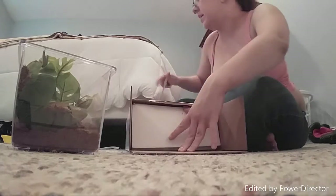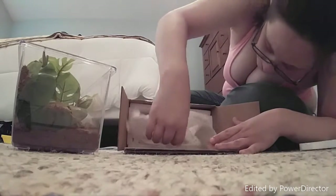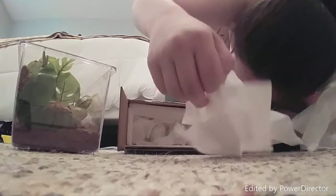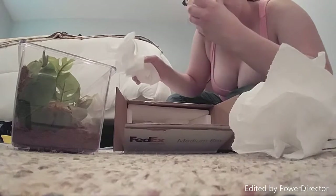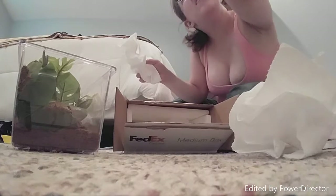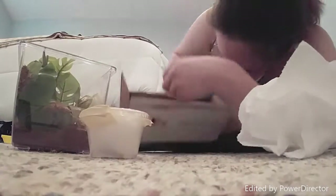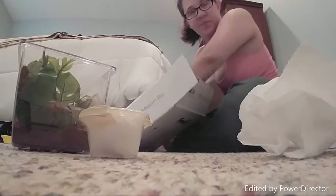Right away, immediately got styrofoam and some paper towels. Smells good. There is some orange at the bottom though — that does concern me a little bit.